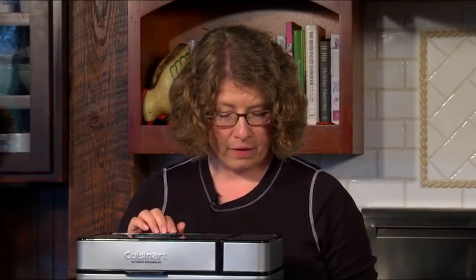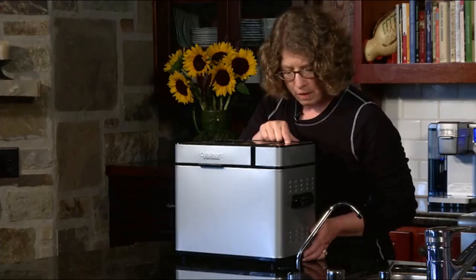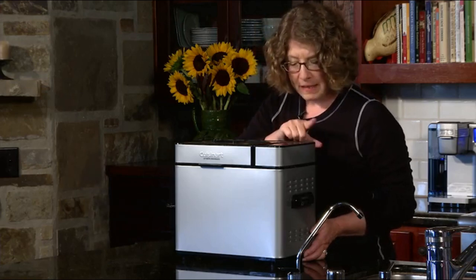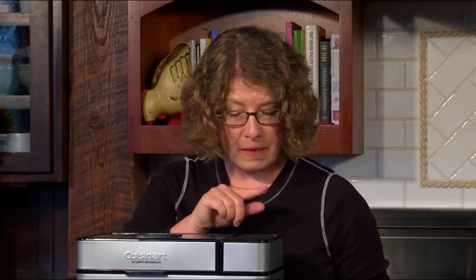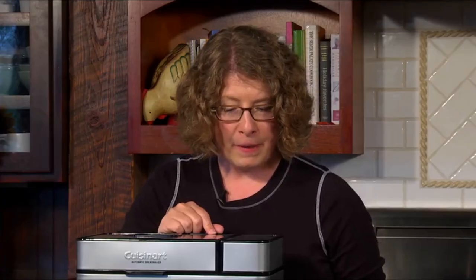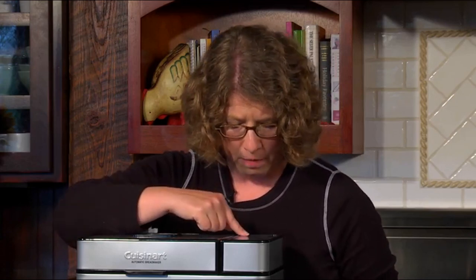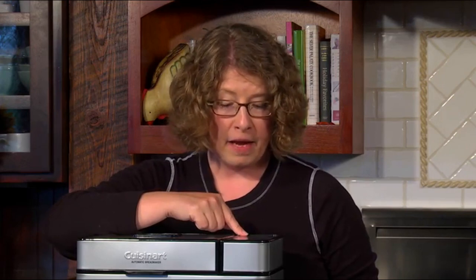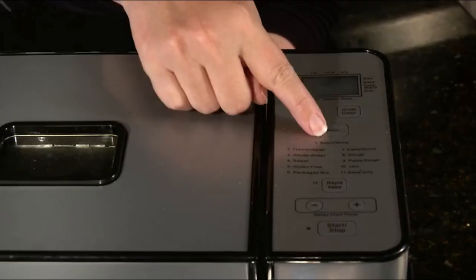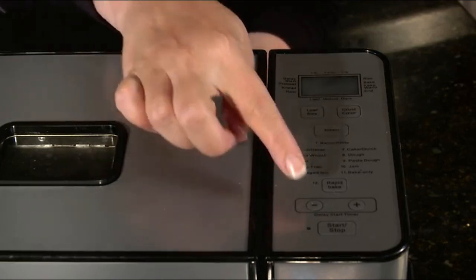Now we're going to program the bread maker. First we pick our loaf size — today I'm going to do 2 pounds. Next I pick my crust color: light, medium, or dark — today I'll do medium. Then I pick the menu; there are 12 menu options and it defaults to 1, which is what I'll use today. If you want to change it, press the menu button until you reach the number you want, then press start.